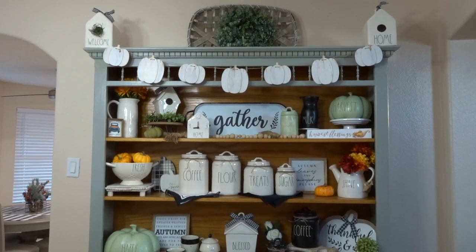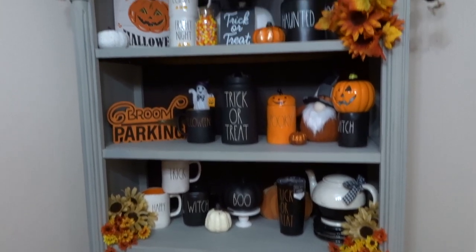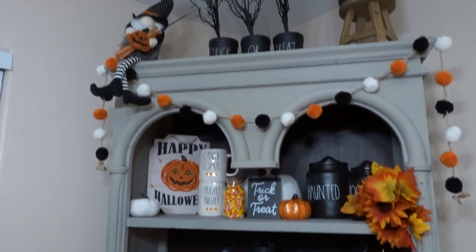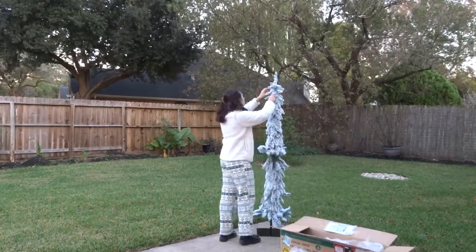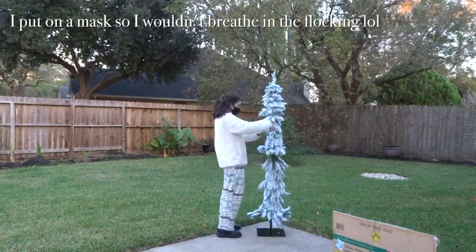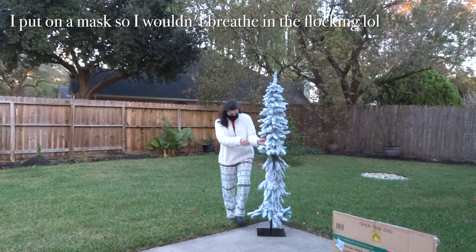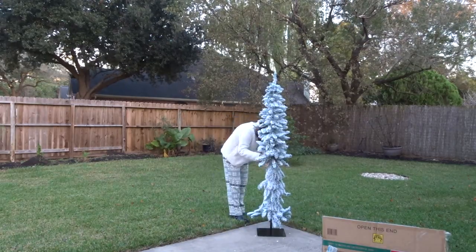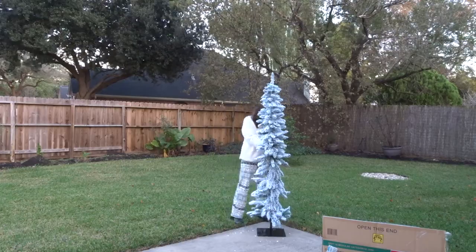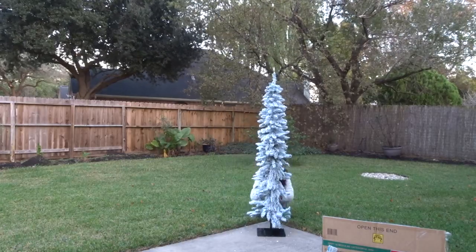I'm going to show you guys just kind of the overview of the dining room — what I have up from fall. I even still had my Halloween decorations up, I know, very late. But the first thing we're going to do is put the tree together. I just bought this one this year, it's a brand new six-foot pre-lit flocked tree. I'm putting it together outside so the flocking doesn't get everywhere, just fluffing it outside and then we'll bring it in.